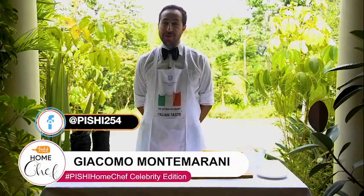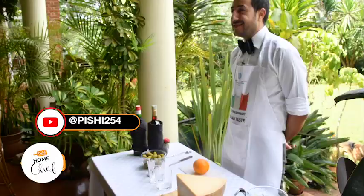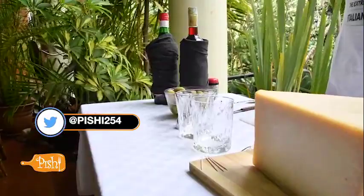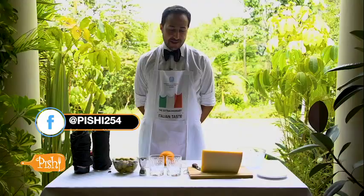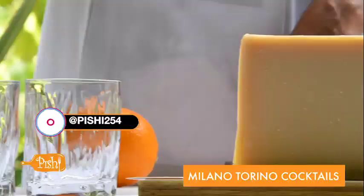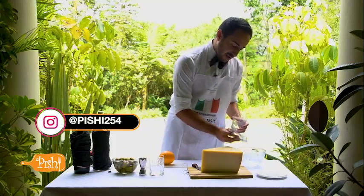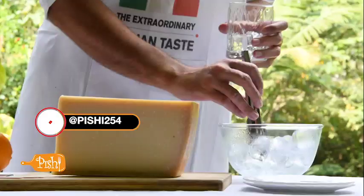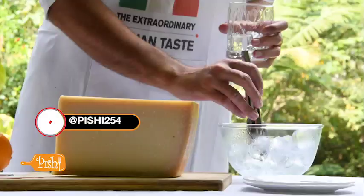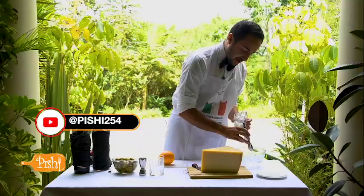Hello everybody, I'm Giacomo, second secretary at the Embassy of Italy. I used to be a bartender. During the World Week of Italian Cuisine, I'm going to prepare something typically Italian and show you the way Italians like to enjoy their aperitivo before lunch or dinner. I will prepare for you a Milano Torino. Let's first put the most important ingredient of every cocktail, which is ice. Some people do not like ice, but ice is very fundamental in a cocktail because it helps the liquors to bind together.